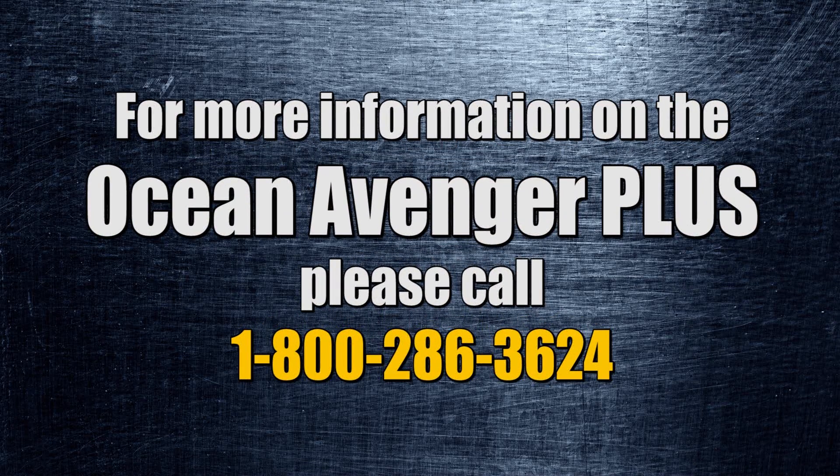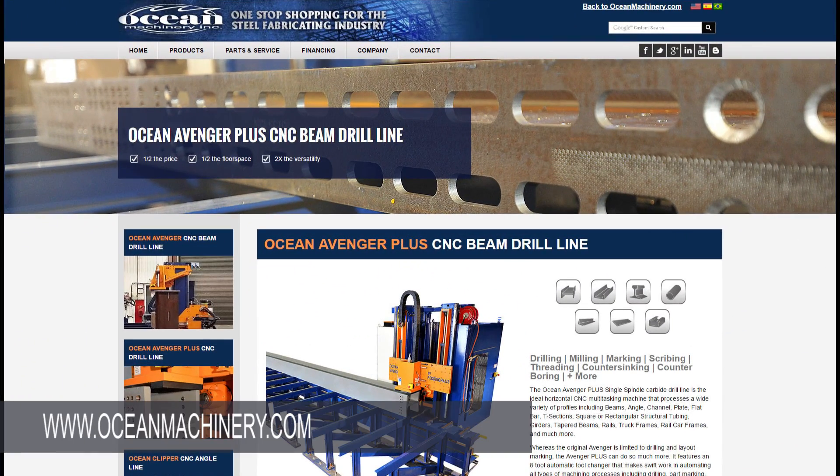Call us today at 1-800-286-3624 or visit us on the web at www.oceanmachinery.com.